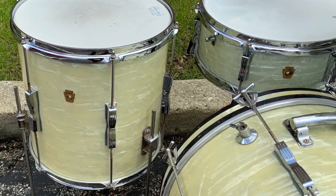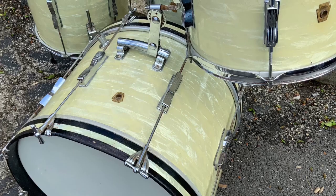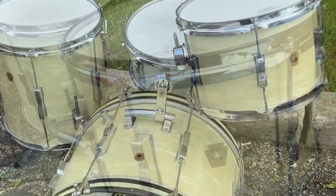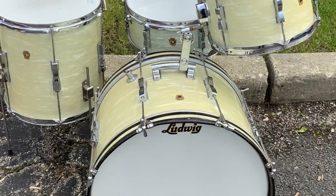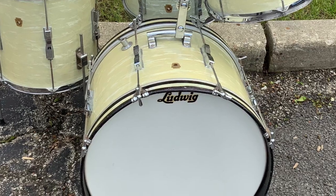Great kit. 8x12, 14x14, 14x20 Club Date kit, mahogany poplar mahogany shells, 5x14 6-lug Pioneer snare drum. These things sound great. If you ordered the same sizes with a double row of lugs, the downbeat kit would be a lot more money. This will be a great player, it will look great on stage, and it will be a lot of fun for somebody. Thanks everybody, see you in our Reverb Store.